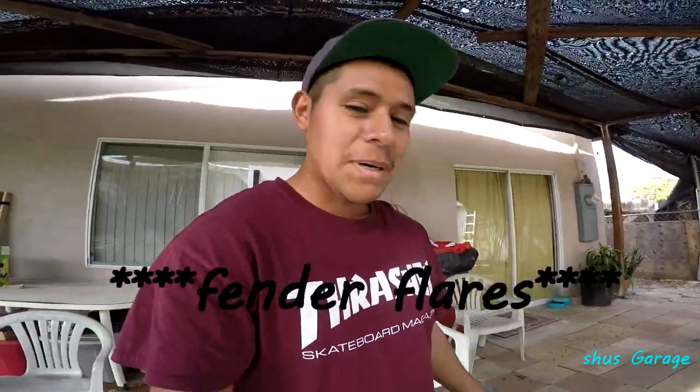You guys are probably wondering and asking yourself, what are you gonna do now? What do you mean the new project? What build? Are those S2000 fenders? Well, yeah, they are — S2000 fenders. But I'm just using them to practice some painting.